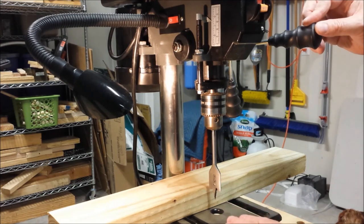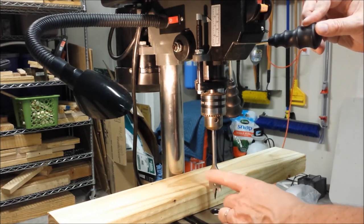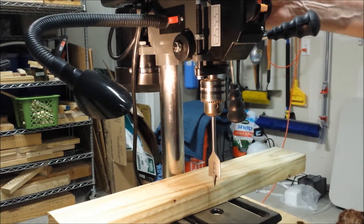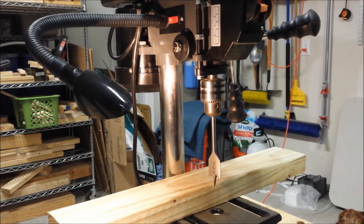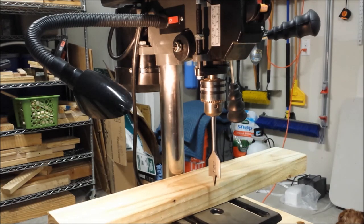So your variables are this plate right here, the depth of your workpiece, and your drill. Those are the three dimensions, and this is probably the easiest way to do it. Linda, I hope this helps you out. If you like this video, please press like. And if you haven't already done so, please subscribe. And as always, good luck on your projects.